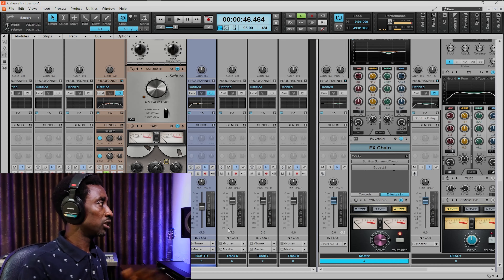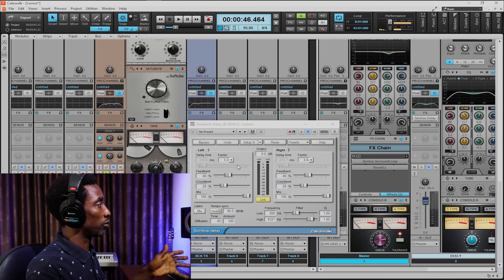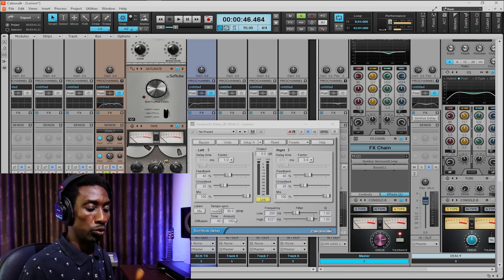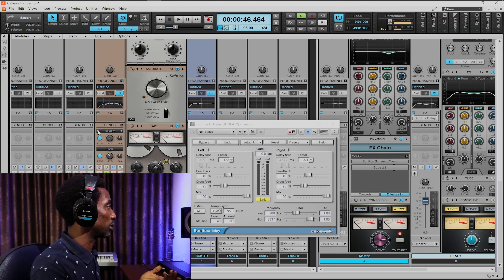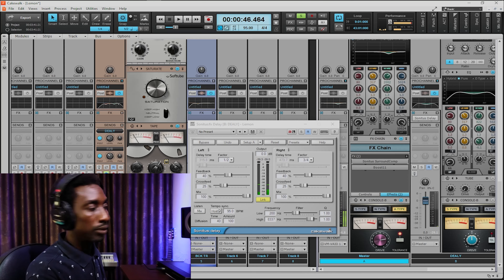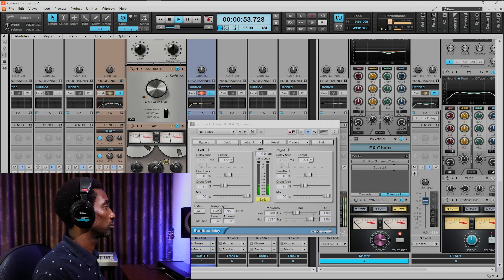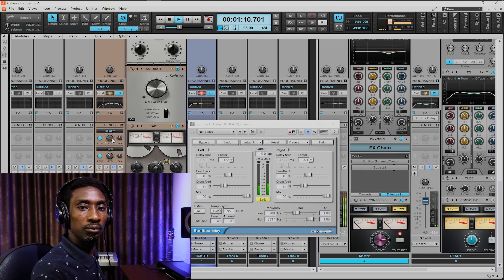I apply Sonitus Delay smoothly. Let me quickly show you how I turn it on. The factor is 1 over 2, 3 over 4. The button is using host to follow the timing, the kind of the delay. Just listen to that with the music. You can feel the attributes of the delay in the song. I'm still making it beat within the ambience.